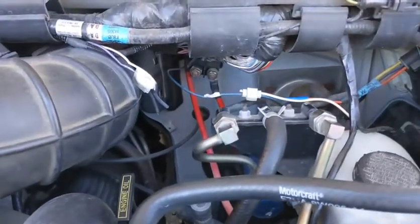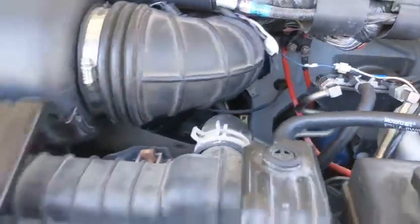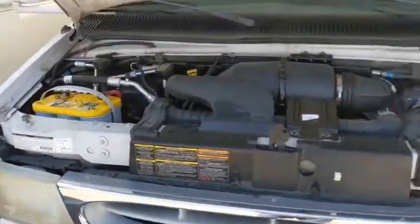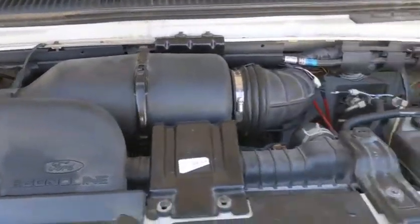Alright, you can see I disconnected that and put it back where it was. And the motorhome has started — yay, success! Hope this helps you guys someday in the future. Bye.